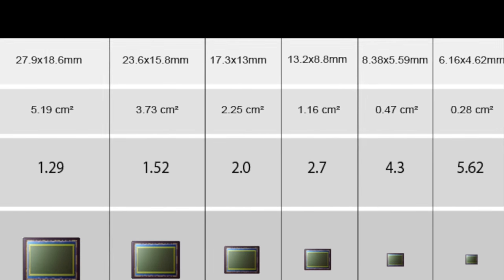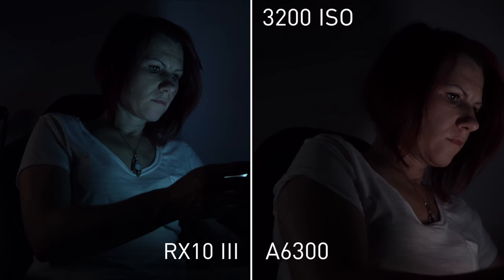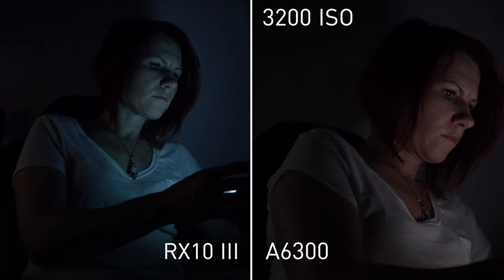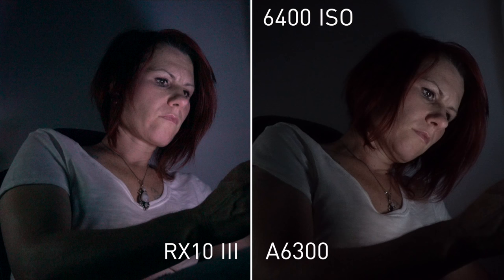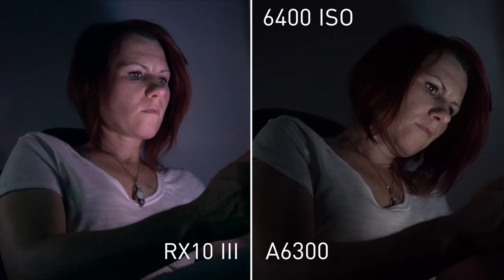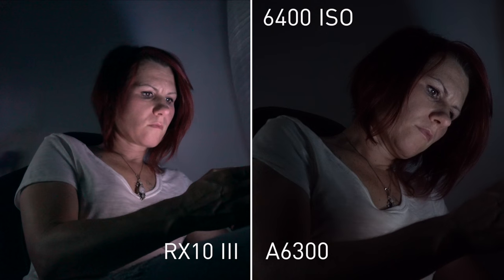First up, this camera is built around a 1-inch sensor, as opposed to the APS-C size sensors found in the Sony a6000 and the a6300, which is roughly half the size. Conventional wisdom would tell you that this camera is going to do absolutely terrible in low light, but I found that it's honestly not too bad. The 6400 ISO test was a little bit more of a disappointment on the RX10 Mark III, but overall I think you're going to get a much better image than you would just a couple of years ago.